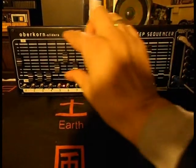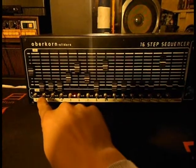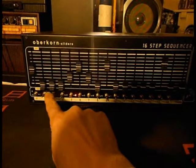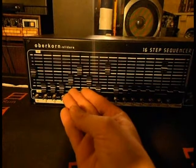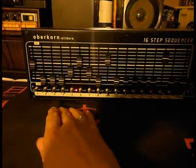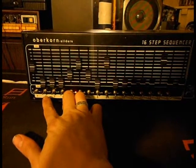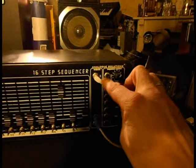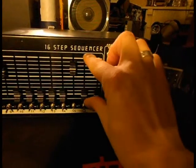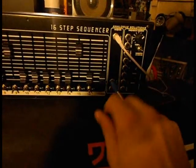Here we have the CV section with the sliders, and underneath we have the gate section — gate X and gate Y. You can set them; we have two rows of gate possibilities. Then we have the outputs for the CV and the outputs for gate X and gate Y underneath.